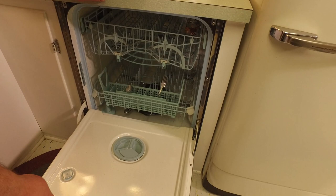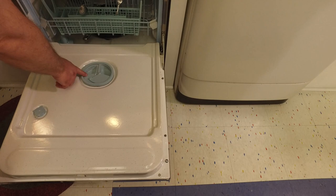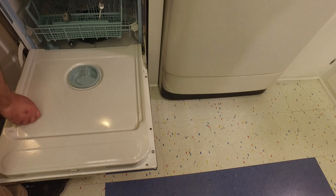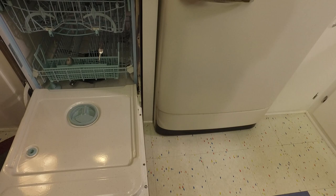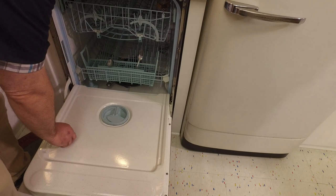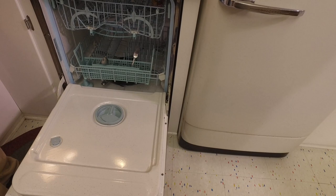Let's open it up and take a look inside. It has a porcelain interior. Here is the compartment for your dishwashing detergent, and here is where your rinse agent goes — like Jet-Dry — which keeps your glasses from getting spotty.